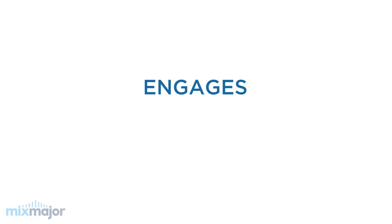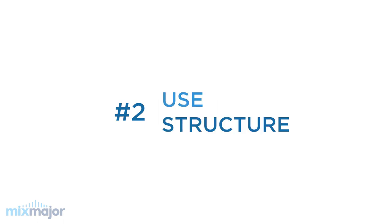This process engages students from the start and keeps them intrinsically motivated to learn. Tip number two: use structure. When I first started teaching music production to kids, I learned very quickly that it's best to use structure in their music production projects. You can teach kids how to layer loops inside a digital audio workstation, but if you don't give them structure to work within, it can quickly spiral out of control into something that sounds pretty bad.